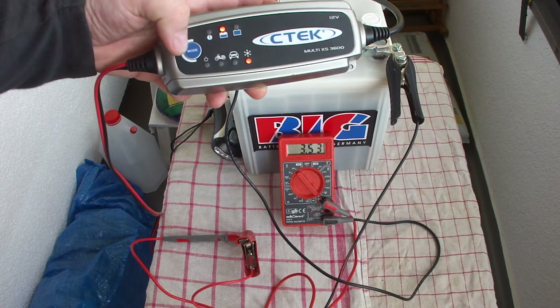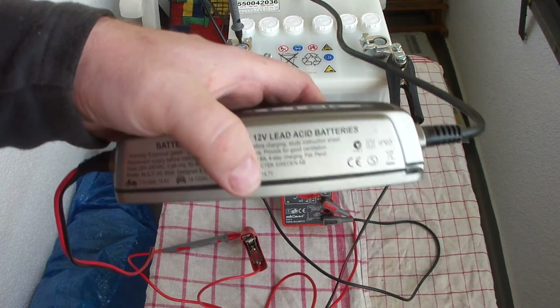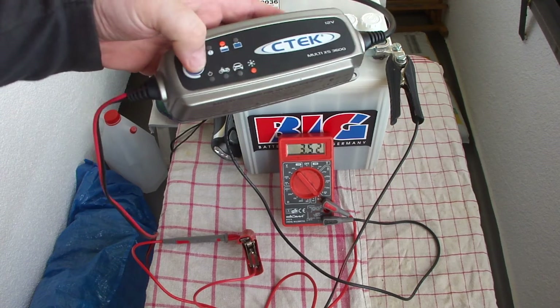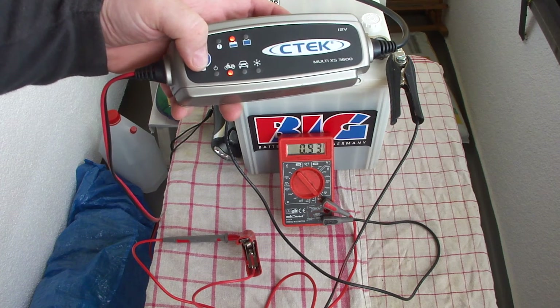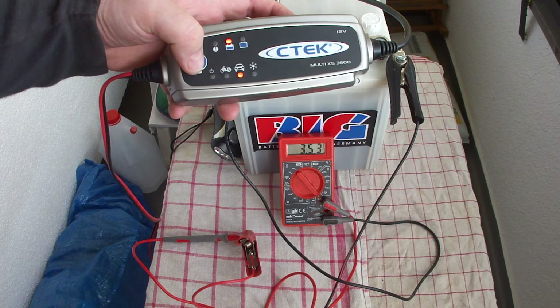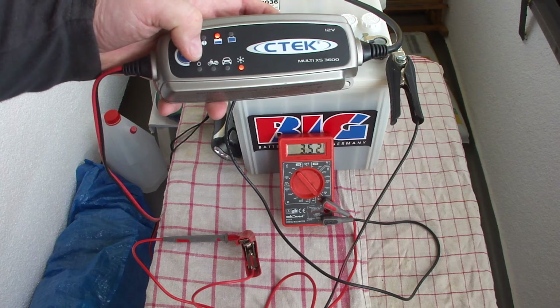If I switch to cold charging, it drops slightly to 3.53 amps. Normally this charger applies a higher voltage of about 14.7 volts instead of 14.4 volts, and it also has some kind of pulse charging or trickle charging at the end and beginning. Normal car battery charging is 3.52–3.53 amps, and cold charging shows the same amps — 3.52 amps.